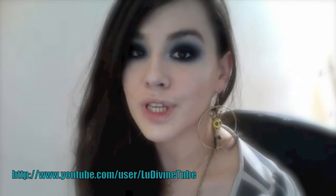Hello everyone, welcome to my channel. Today I propose a look of the day. It's a charbonneux bleu, very very foncé.